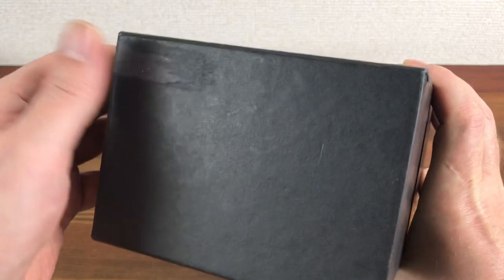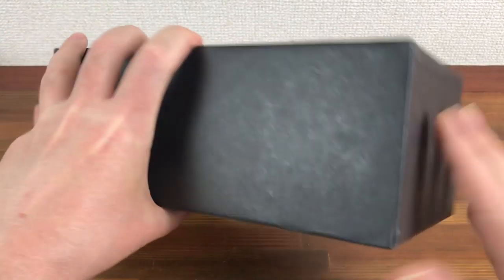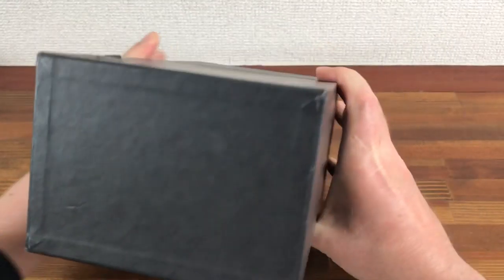The outside box is a little bit used, it has a few little tear marks, but still relatively good and solid.